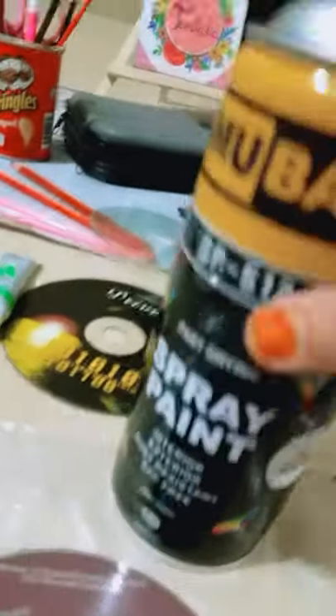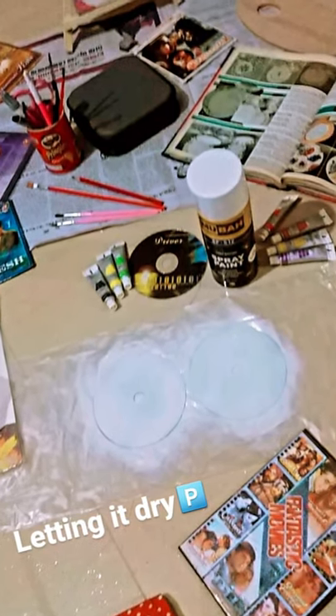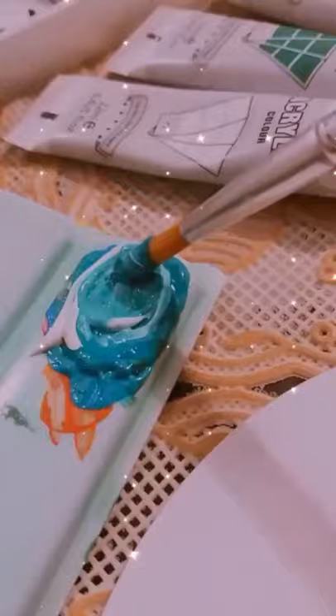As you can see, I used a spray paint on it. Other than that, you can use simple white acrylic paint as well. Once I am done painting my CDs white, I move on to the design.